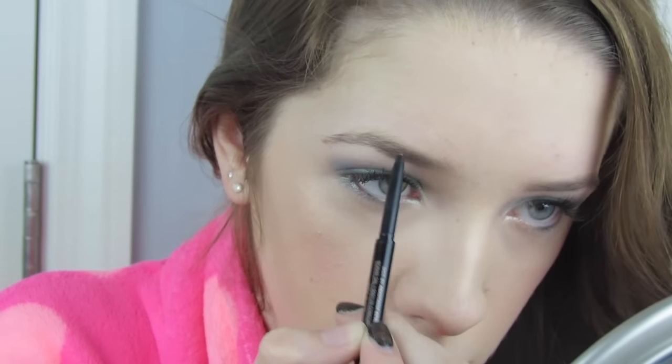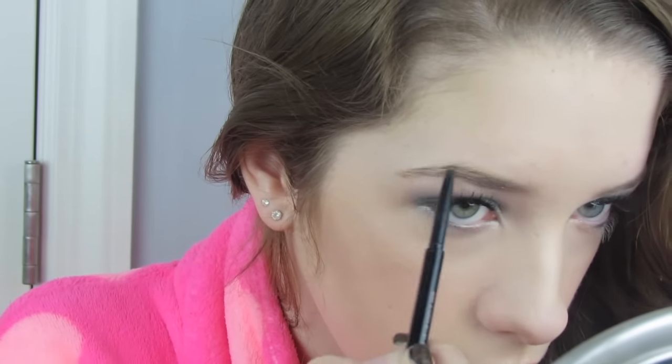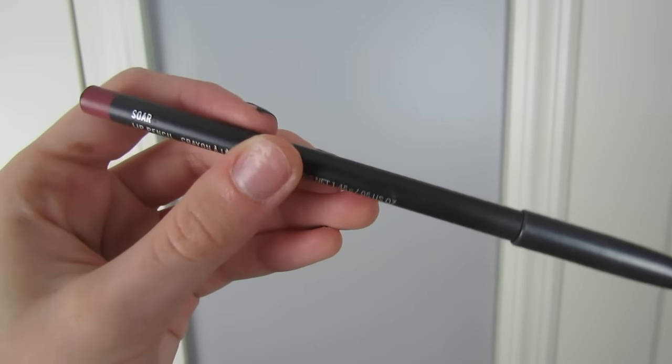Now for brows. I'm using my Anastasia Brow Wiz in the shade Soft Brown, combing through and starting at the tail of my brow, then working toward the beginning and making it a little bit lighter there.